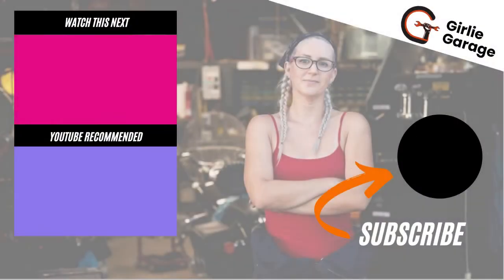Gurley Garage offers automotive education and consulting. Feel free to pop on over to my website if you have any questions — the link is in the description.